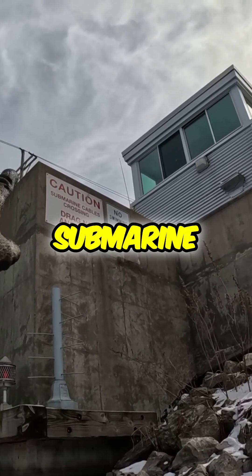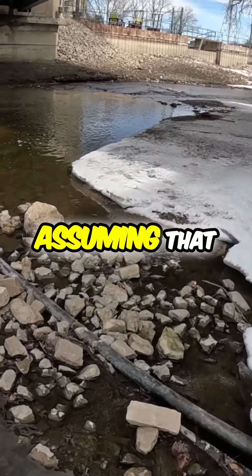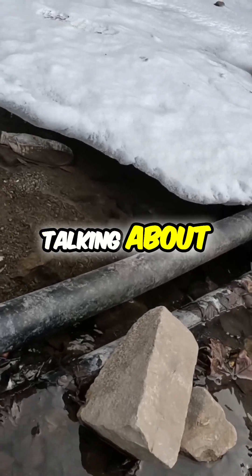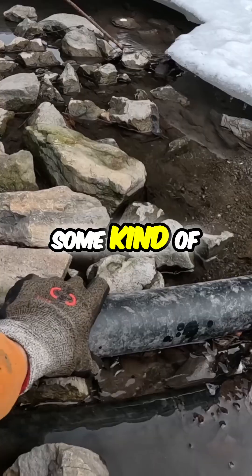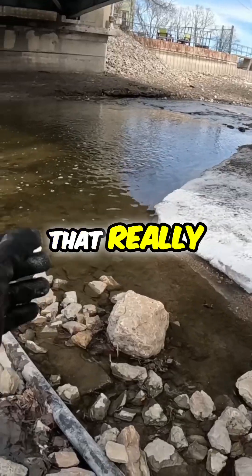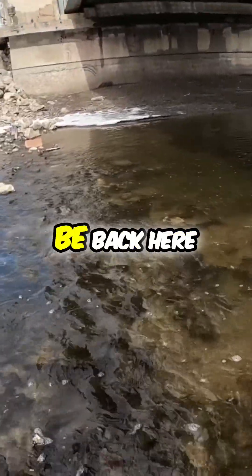There's a sign that says 'Caution: submarine cables crossing, do not drag anchors.' I'm assuming these are the cable wires they're talking about — I never knew what they looked like. I thought it was an actual wire cable, but it looks like they're inside some kind of hard plastic tube or something, and they go all the way across the river. That really does not look like a threat to my magnet for magnet fishing.